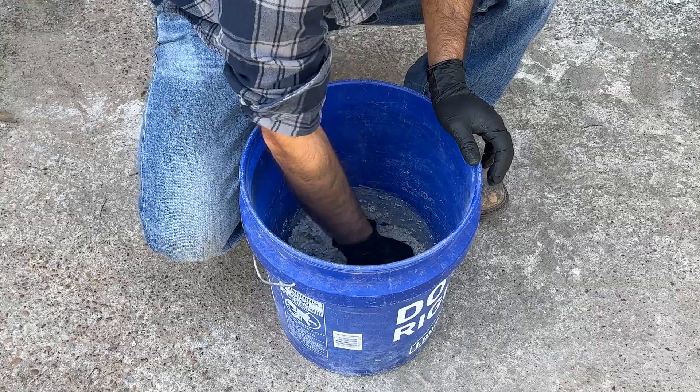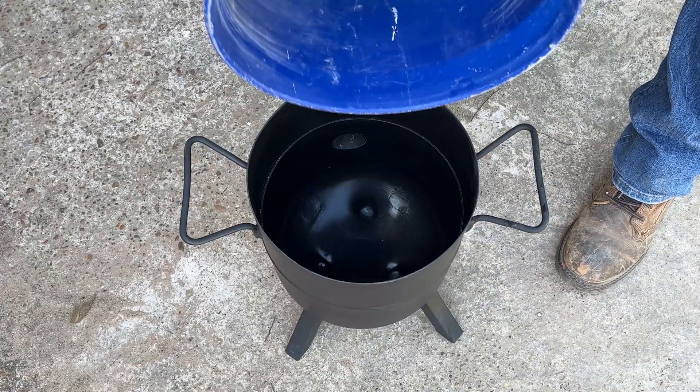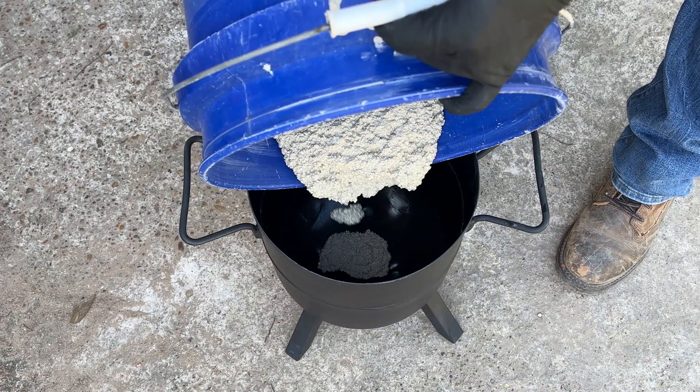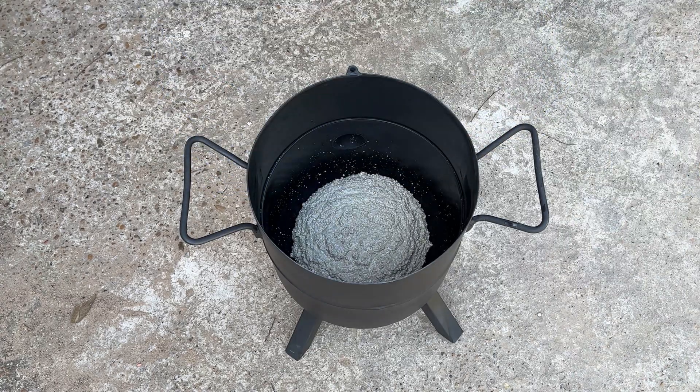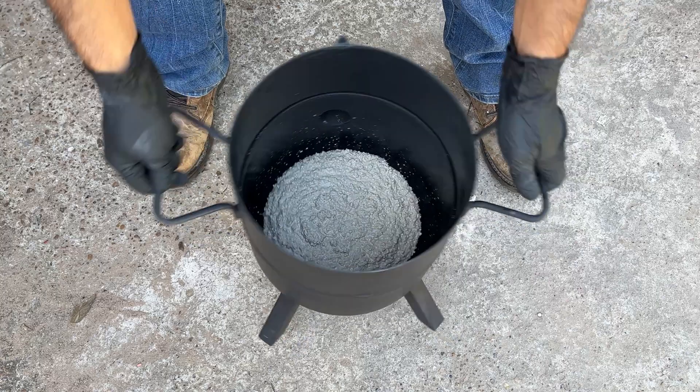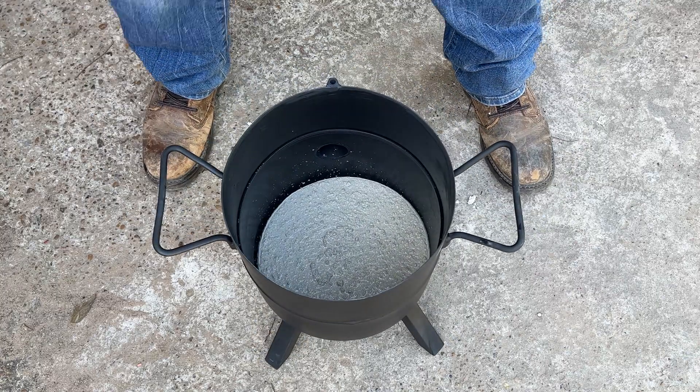I'm adding a small batch of my firebrick recipe to the bottom of the furnace to add some weight and prevent it from tipping over accidentally. It will also create a flat surface to keep the crucible leveled. A link to the firebrick recipe will be added to the description below.